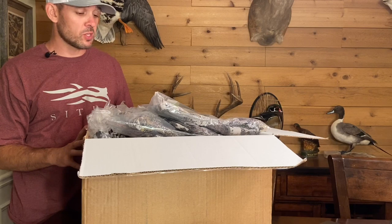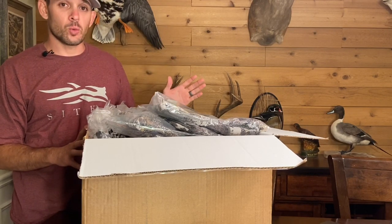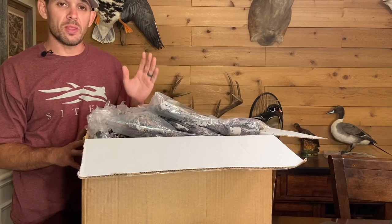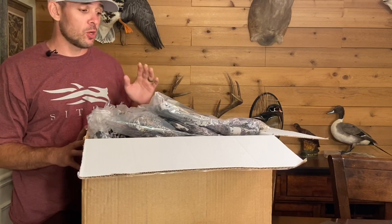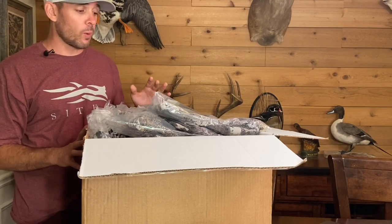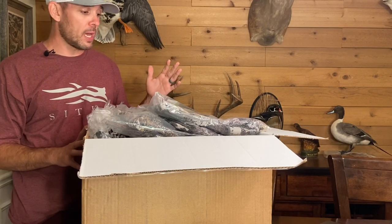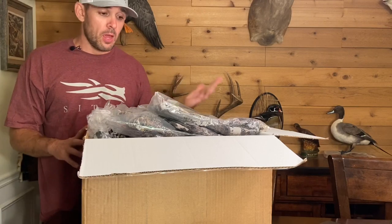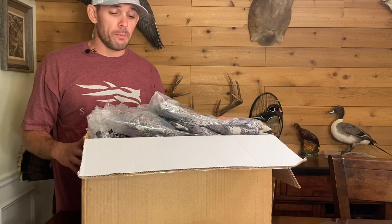This person wants a whitetail system to hunt the beginning of season in Georgia in September, all the way through when they go to Illinois in the Midwest in November, and all the way into December and January in the Southeast for whitetail. They said 'I just want it all, I want to upgrade my old camo — spare no expense.' So this is what we have in this entire box.